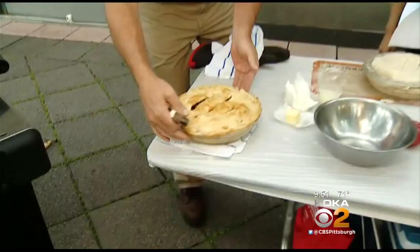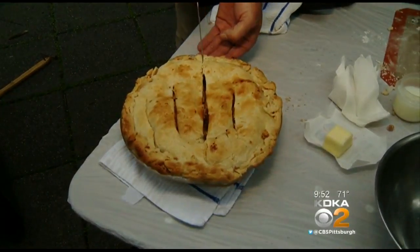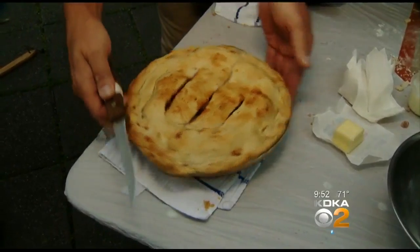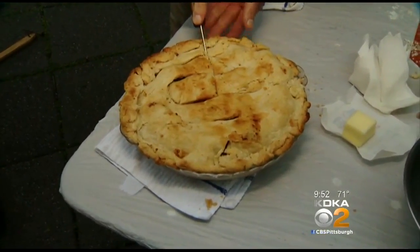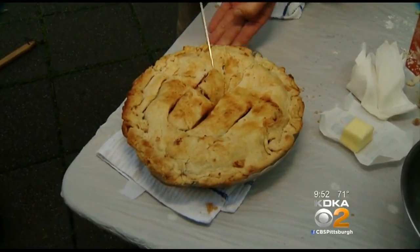It looks amazing — I cannot wait to get a slice of this. I promise I'm going to bring you a slice as well. Oh my gosh, look how perfect that looks! We'll be right back with just one more check of our holiday forecast, plus a preview of what's on tomorrow's show — and I'll bring pie.